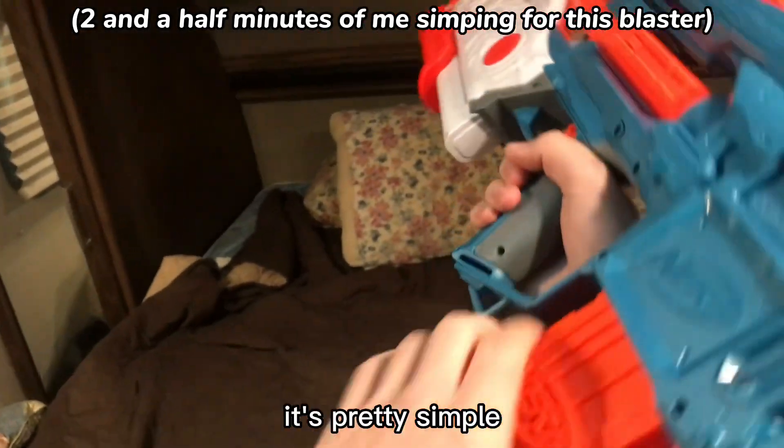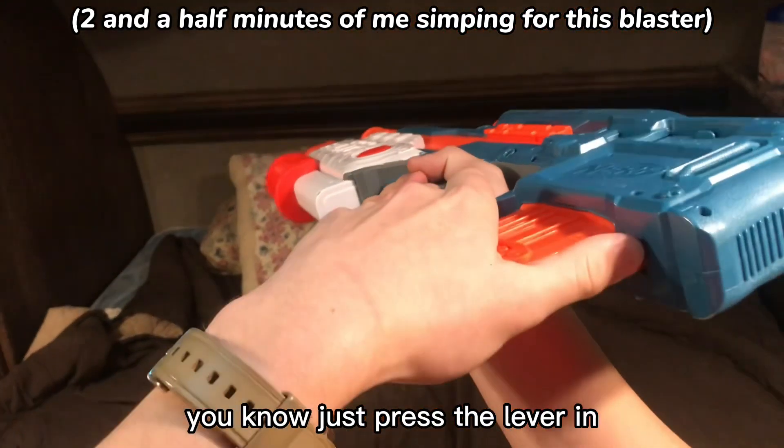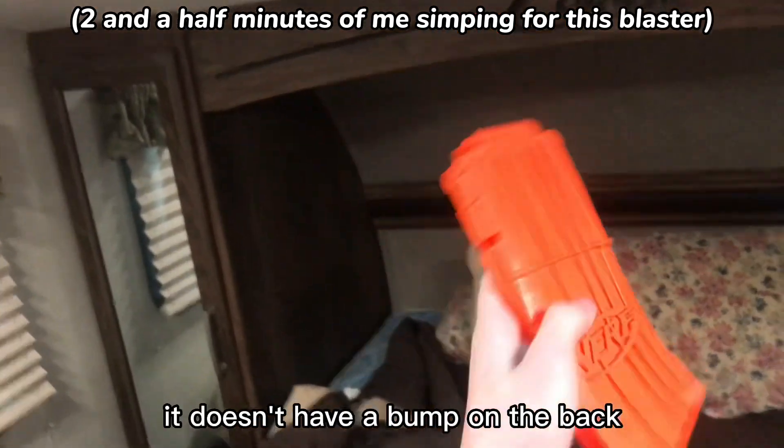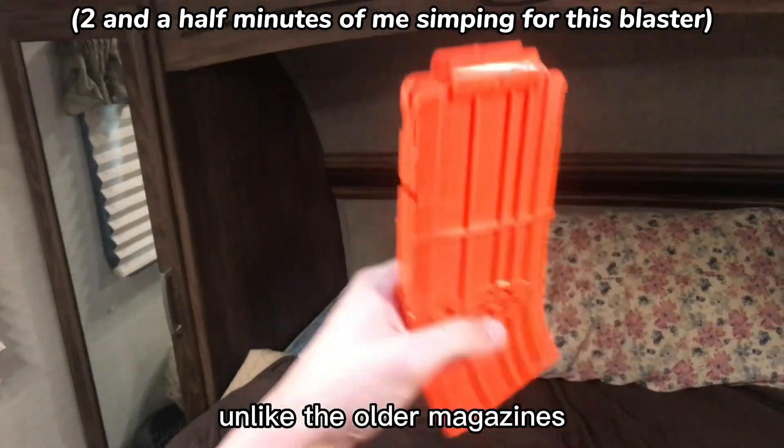Now, reloading it's pretty simple — just press the lever in, pull the magazine out. It comes with this 10-round magazine. It doesn't have a bump on the back, unlike the older magazines.